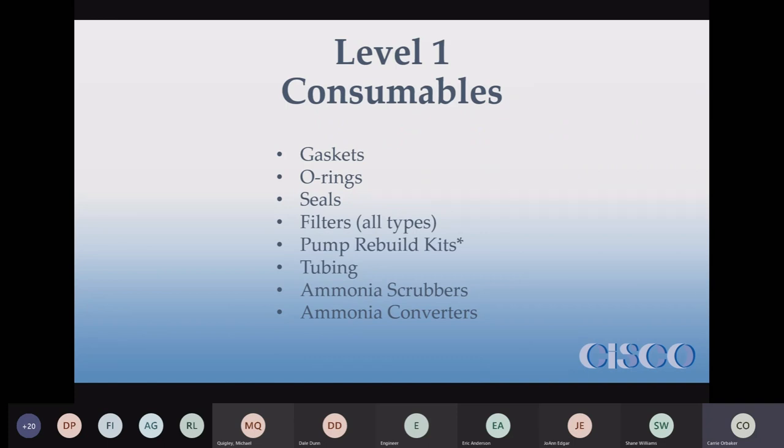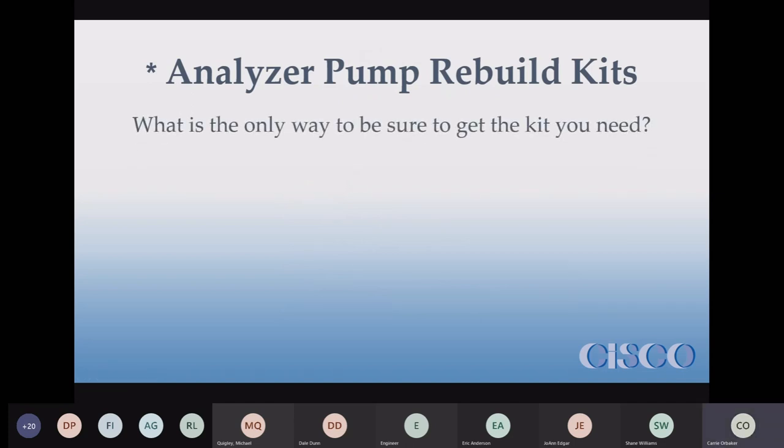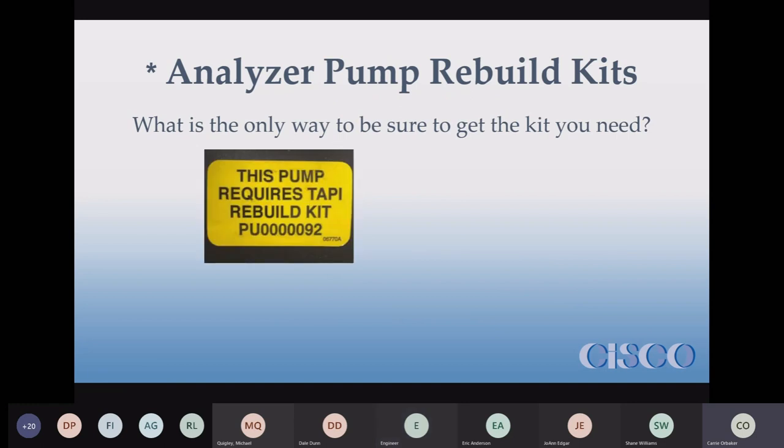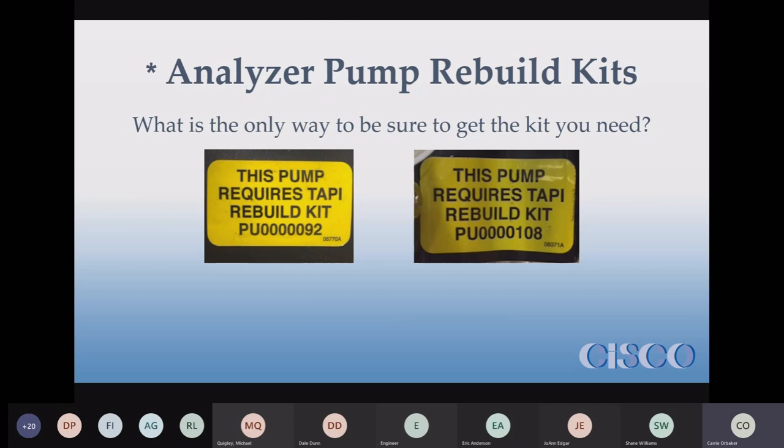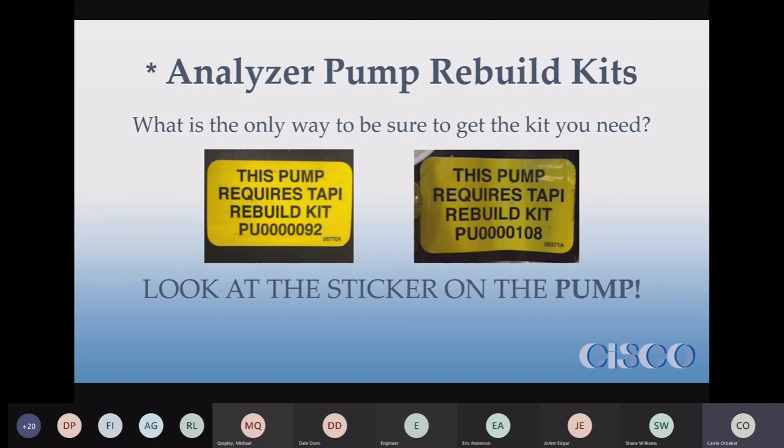Just normal wear and tear items that you have to replace because otherwise stuff doesn't work right. Pump rebuild kits — these are specifically the analyzer pump rebuild kits and the analyzer pumps themselves. There's really only one way to be sure you get the kit you need for the pumps you have, and that's to look at the sticker on the pump, because analyzer manufacturers change their pumps all the time without telling us. There are a lot of versions and none of the rebuild kits are interchangeable.